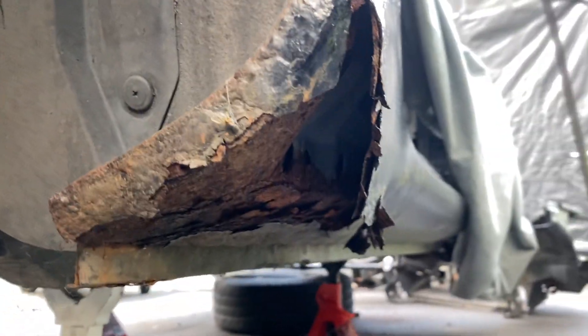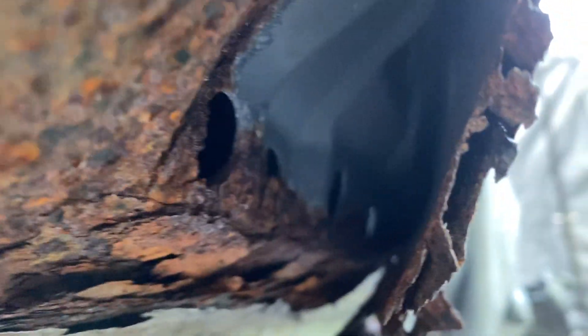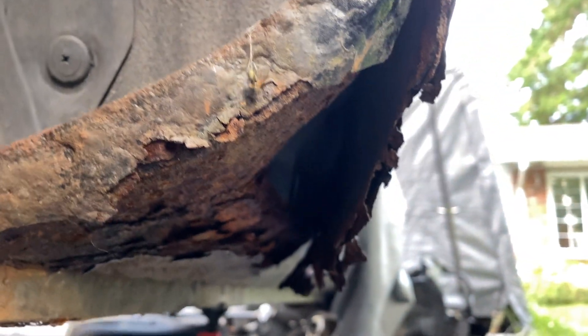Let's get in there and see how bad it really is. You can see the structure behind and you can see how far it goes up, so you kind of know where you'd have to do a repair.